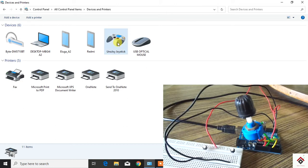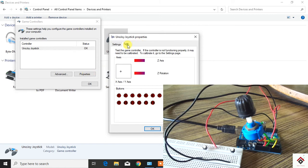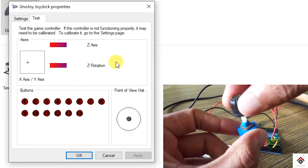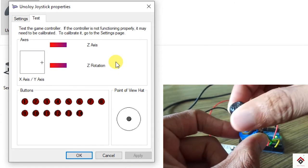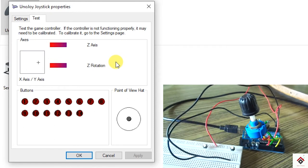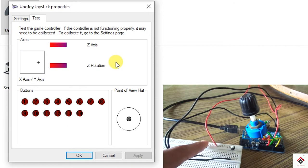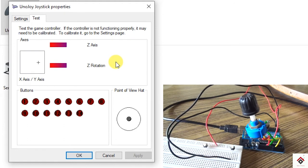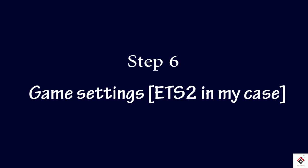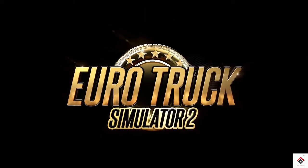Right click on the joystick icon, go to game controller settings, and click on properties. Now you can see that if I rotate the potentiometer the pointer is moving right and left. If it's working in opposite directions, you can exchange the ground and positive wires on the potentiometer. Also, if you press the switch button you can see the indication here.